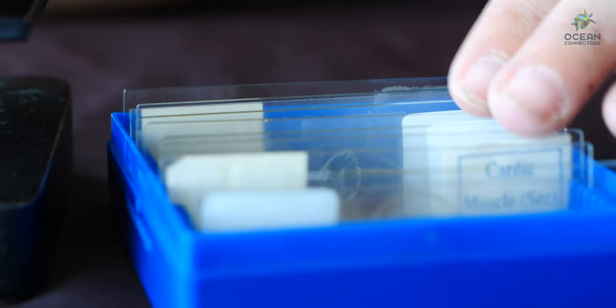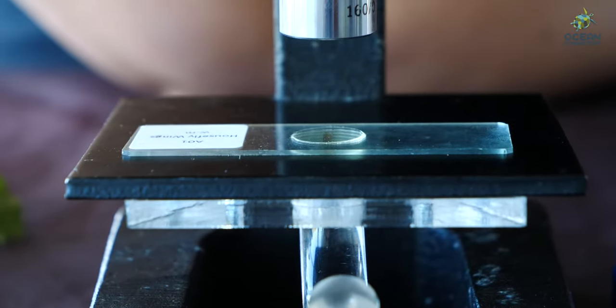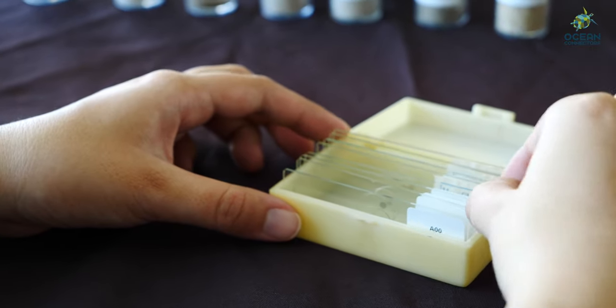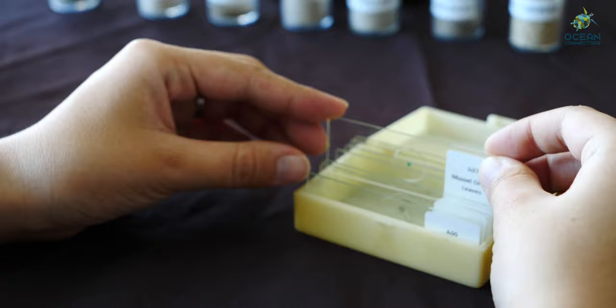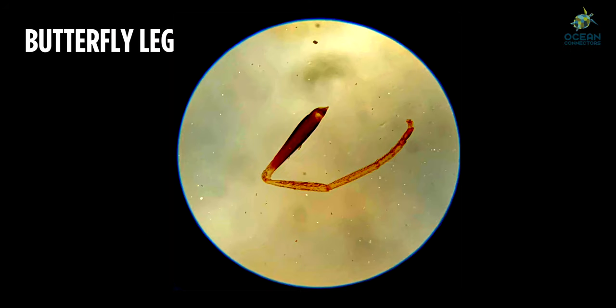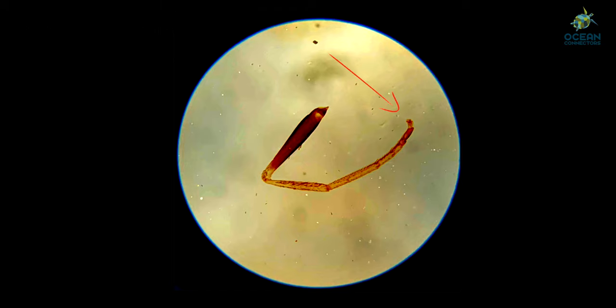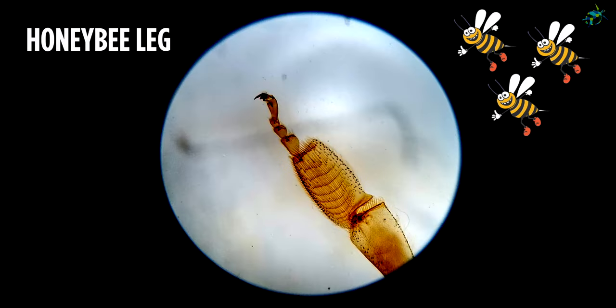Next up on our worksheet is the slides. Let's take a look at the butterfly leg — far away it doesn't look like much, but once we get it under the microscope you can see all the little hairs and even a little toe. Now let's compare that to the honeybee leg. A little bit bigger, isn't it? And you can see it has a little hook on its toe to help it hold on to flowers.